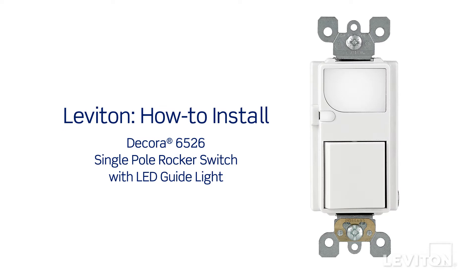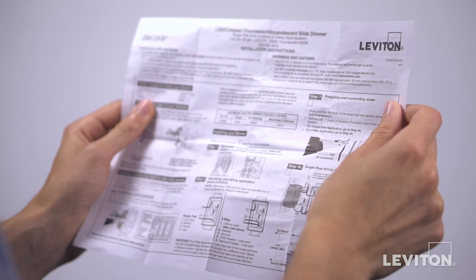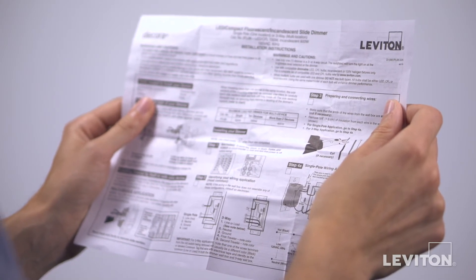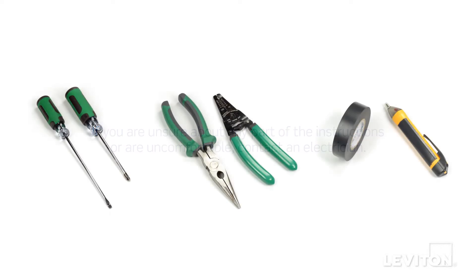This video will demonstrate how to install the Leviton 6526 Decora single pole rocker switch with LED guide light. Please be certain to follow all instructions and diagrams provided with the product. If you're unsure about any part of the instructions, or you're not comfortable or familiar with working with electrical wiring, contact an electrician.